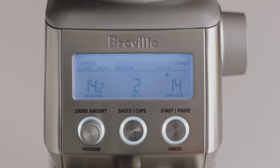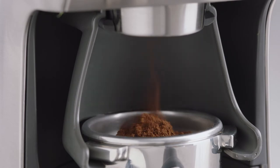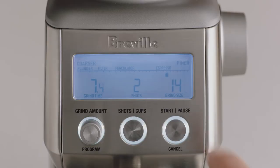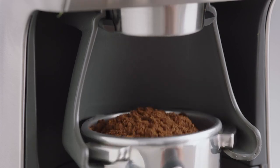Now, start grinding by pressing the start button or momentarily pressing the portafilter in and releasing. You can use the pause function to settle and collapse the grinds in the filter basket before reinserting into the cradle and continuing to grind the remaining dose.